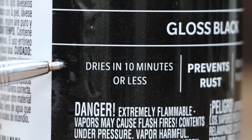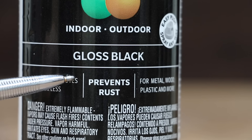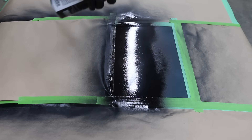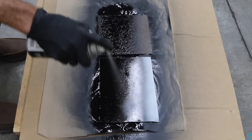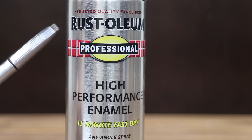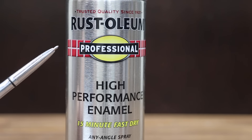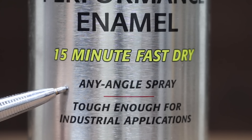The third least expensive paint at only $4.29 is this Krylon ColorMax Paint and Primer — no runs, drips, or errors, dries in 10 minutes or less, for metal, wood, plastic, and more. Prevents rust — we're going to test that. Made in the USA with global materials. Hold can 8 to 10 inches from surface, spray in a sweeping motion from side to side with slight overlap. Surfaces can be sprayed at any angle. Apply multiple thin coats, wait one minute between each coat. Dries in 10 minutes or less.